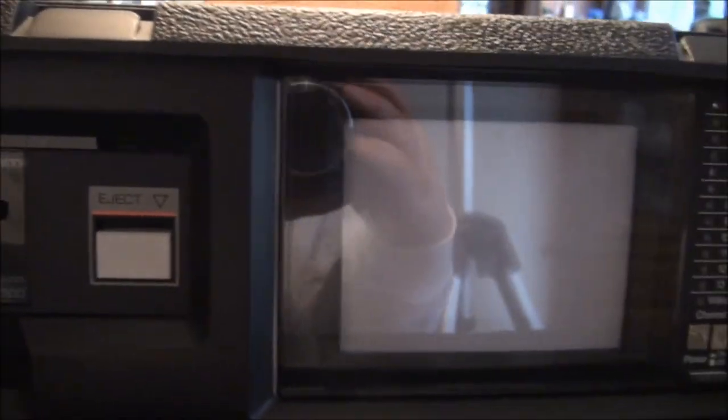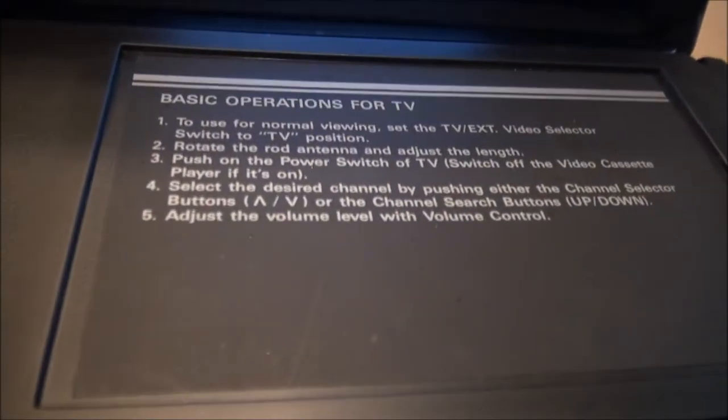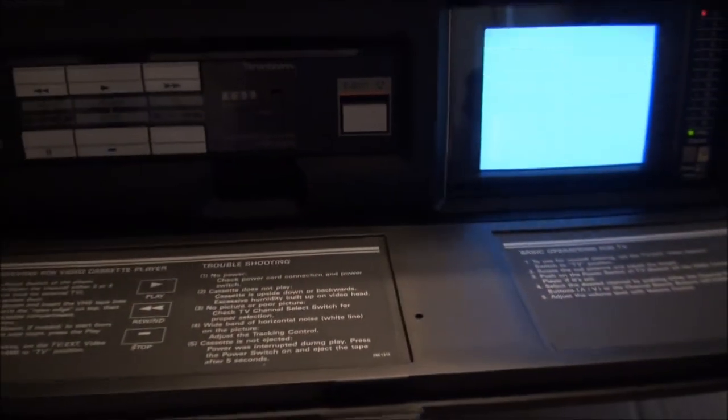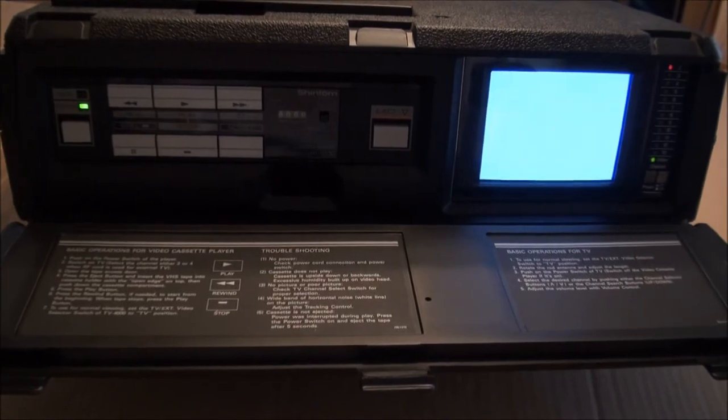Down here you have some general instructions inside the front door. Over here we have our TV portion, and then we have instructions down inside the door for the television. Let's see if it will play a tape.